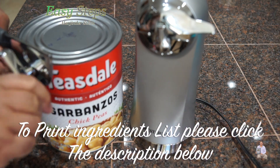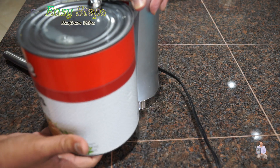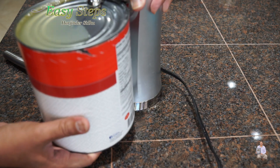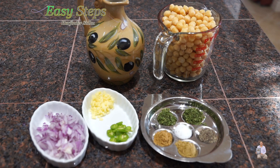You can open the cans by hand, or you can take advantage of a machine — it's really easy and fast. If you have a machine, use it; otherwise you can always open it by hand. I'm going to drain the water and wash the chickpeas with cold water.